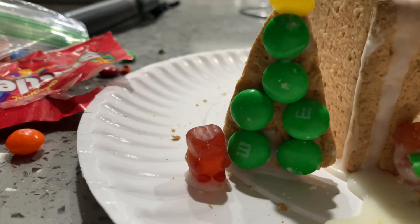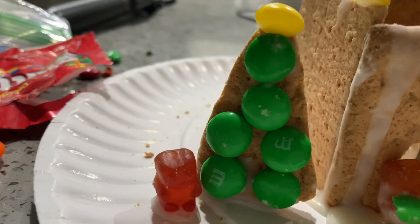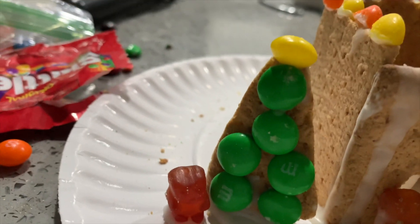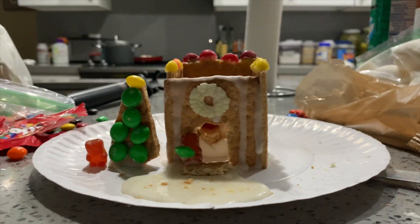Lastly, we have bear number three — bear number three is plugging in the cord to light up the tree. Success! We have the tree covered in M&Ms and then a yellow skittle on top as a star. Isn't it beautiful?